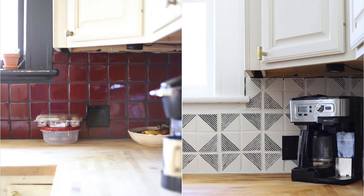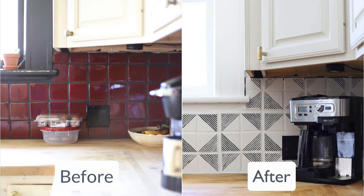Hey, it's Tasha from Kaleidoscope Living. Today in this video I am going to walk you through how to paint and stencil an outdated backsplash that you don't love for an incredible looking update on a teeny tiny budget. So let's dive right in.